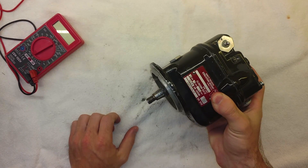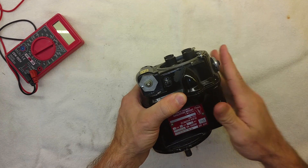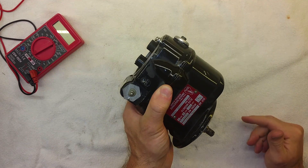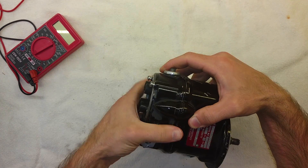So for starters, this is a magneto, in case you didn't know that. If you're unfamiliar with it, you should probably check out our 'Under the Cowling' video — I'll include the link in the description below. That'll show you exactly where these are located on the engine and what they look like when actually mounted.